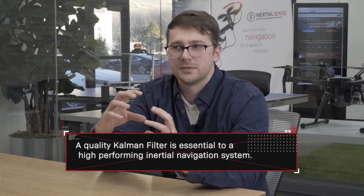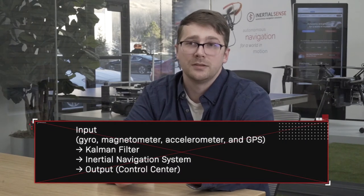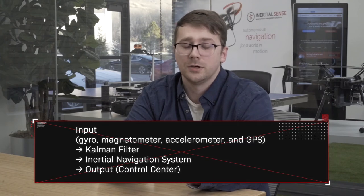The biggest misconception people have about an INS is that it's just a GPS — it's not. It has a Kalman filter in it and sensor fusion built into the device, which gives you a much more accurate output. An INS includes a Kalman filter that fuses all of the individual parts — gyro, magnetometer, accelerometer, and GPS — into one navigation output.